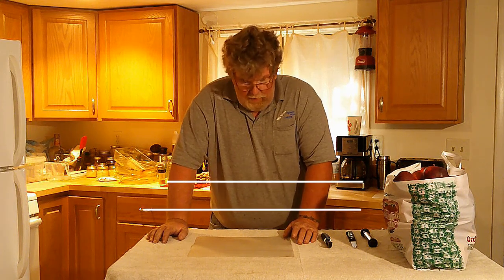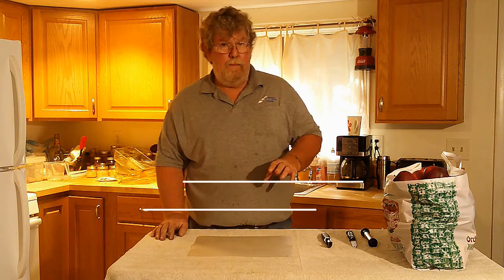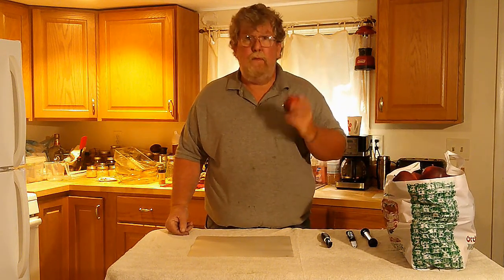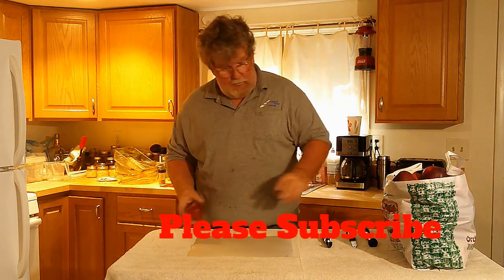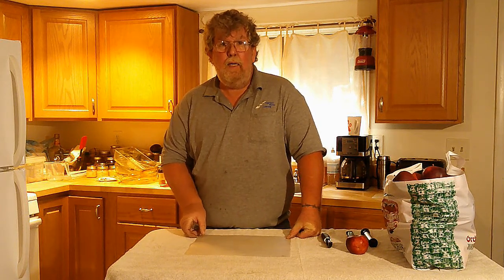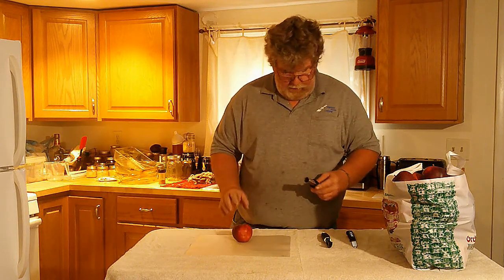This is Tilted K Homestead and what I'm going to do today is make a bunch of batches of apple crisp and we're going to freeze it. The other day we went to the apple orchard and got a bushel and a half of apples. I'm going to use three different pans and make apple crisp — it's super easy. Let's get started.